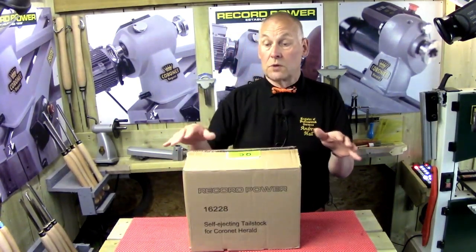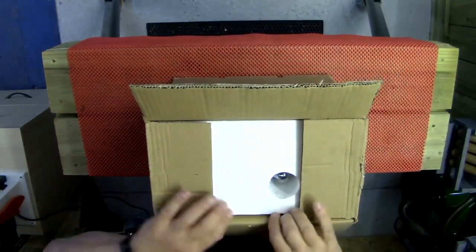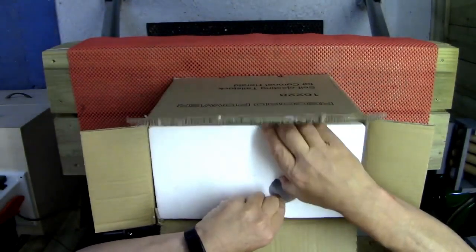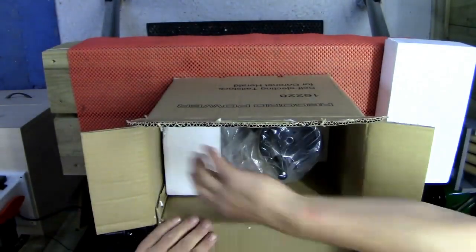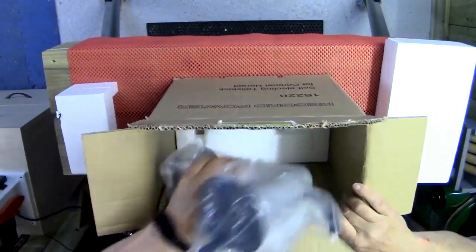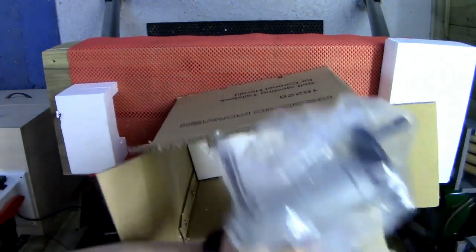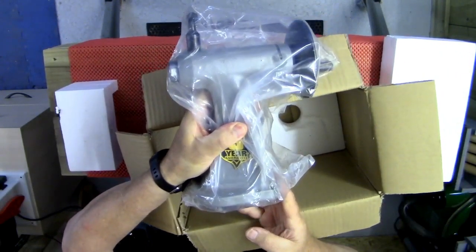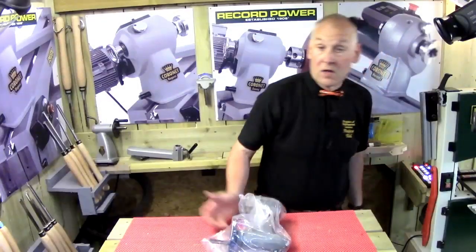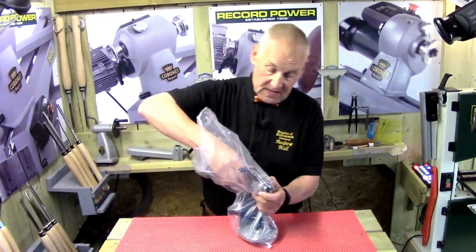Record Power are always updating and improving their products and striving for good quality control. You can see the QC pass sticker, meaning it's gone through the quality control process. I'm going to unbox this and show you from above what's actually in the box. We've got the usual polystyrene packing which always looks after the product in transit. Taking the polystyrene packing out, we've got the new tailstock here. It looks very similar to the other tailstock - we'll put them both together on the lathe and talk about the differences.